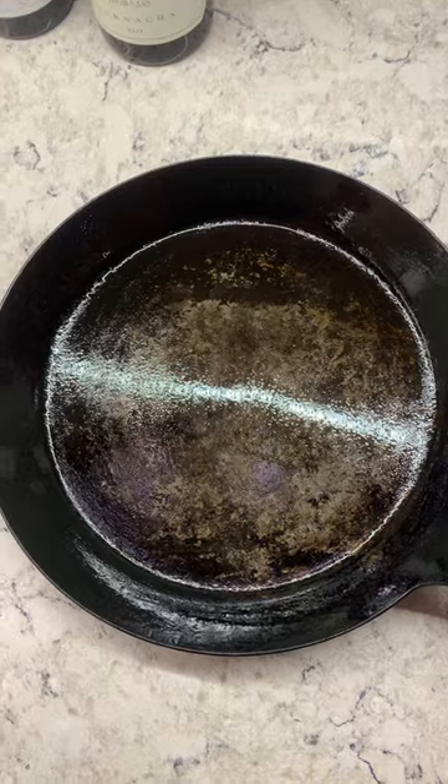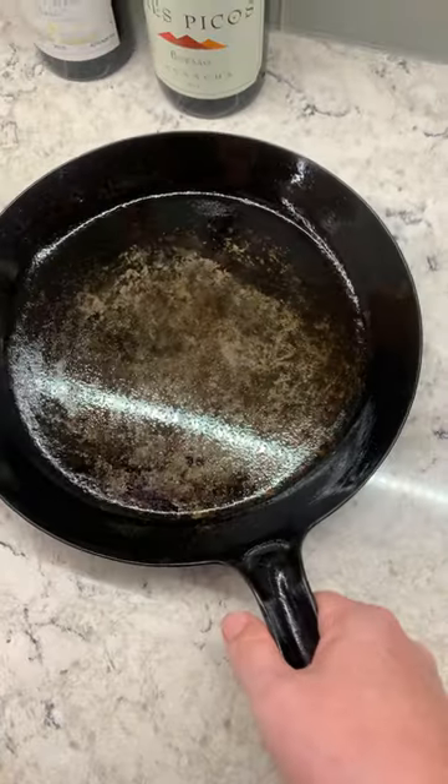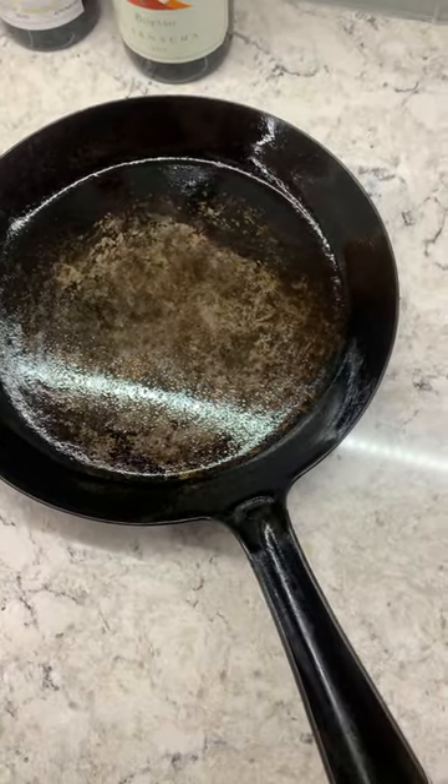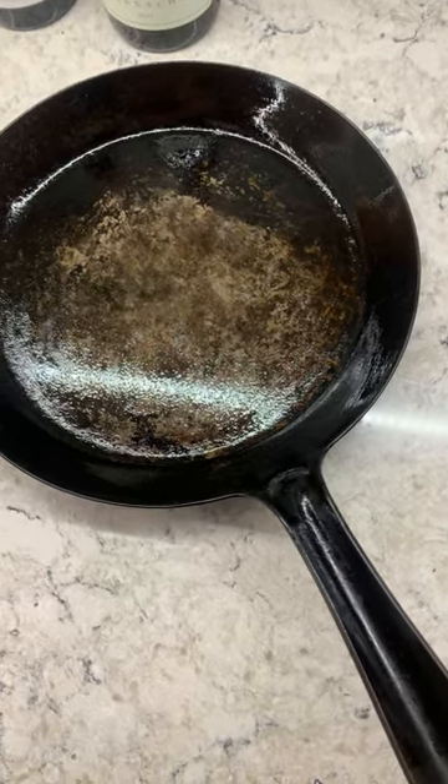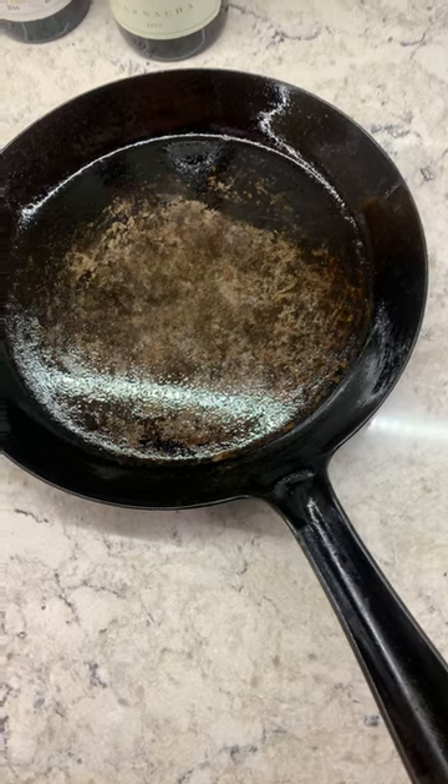So that's it. Hope you enjoy your new pan. And if you have any questions, please email me at info@chefknives2go.com. I'm Mark Richman. Stay sharp.